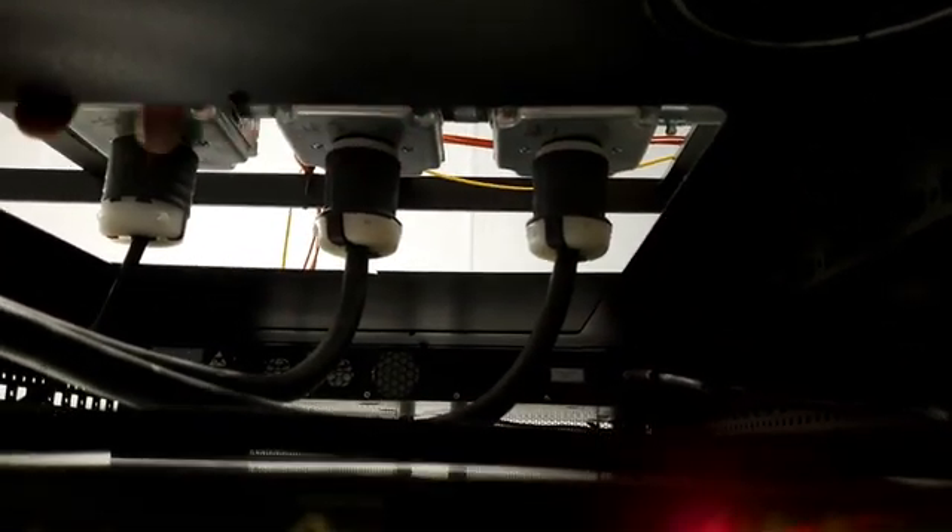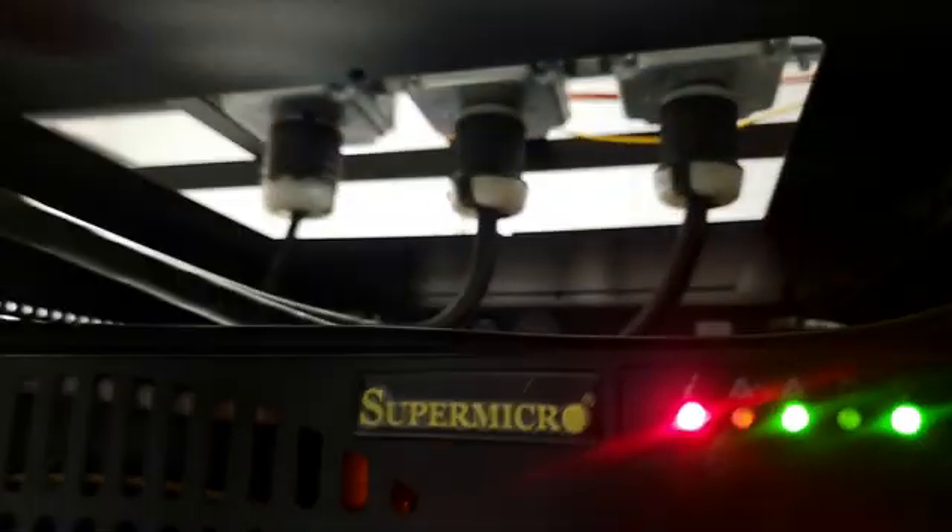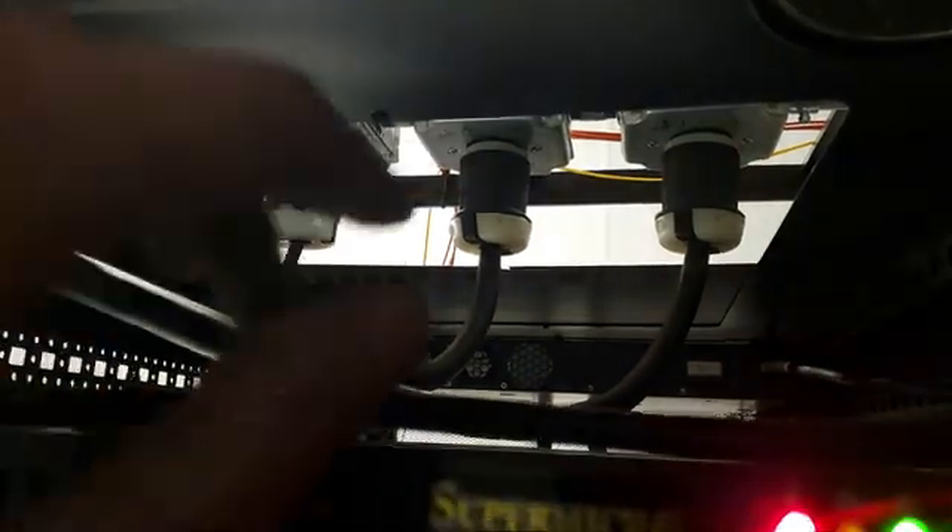Back at the rack, what we're going to do is — I've got 30-amp, 30-amp, and 20-amp circuits. Right now the 20-amp is basically straight line power, and each one of those 30-amp circuits is hooked to a battery at the bottom.